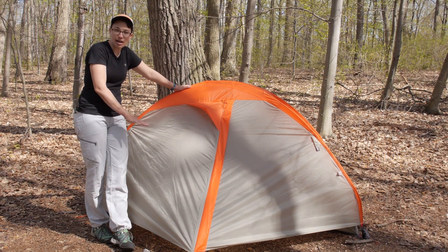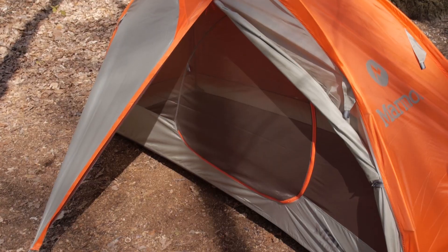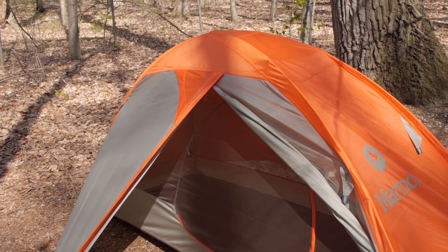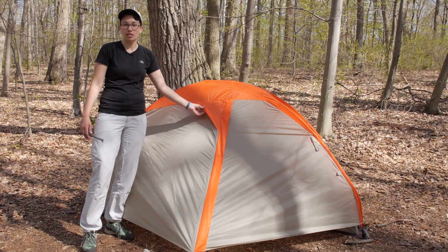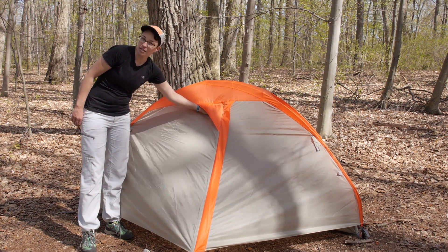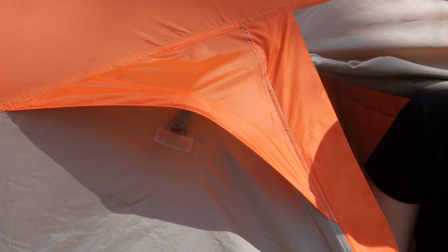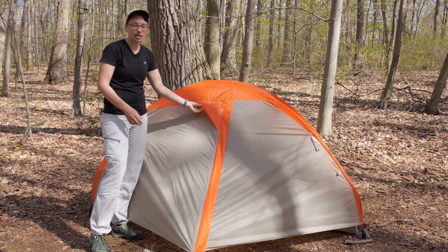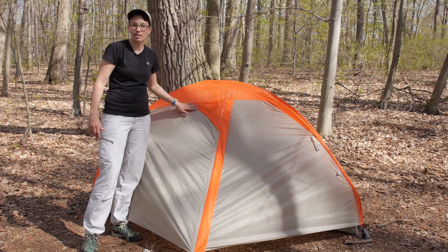You have got one door with this tent, so you have one vestibule right on the front — certainly big enough to store all the gear you need for one person. There is a nice breathable vent right here that you can actually access from the inside of the tent. If you are in a light rain and need extra ventilation you can use this vent, or if it is really raining hard you can close it from the inside easily. It gives you nice coverage there.